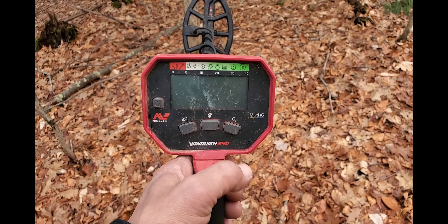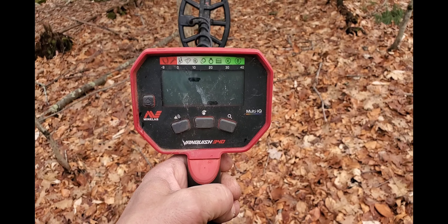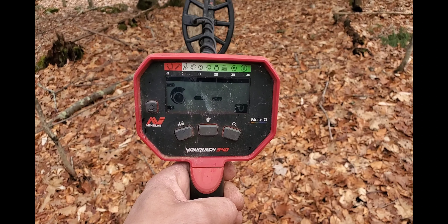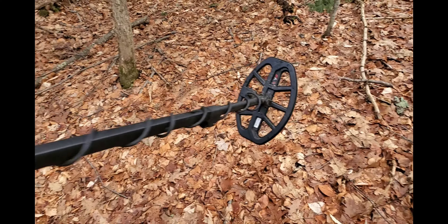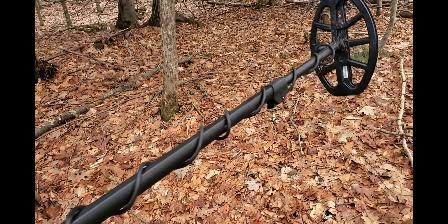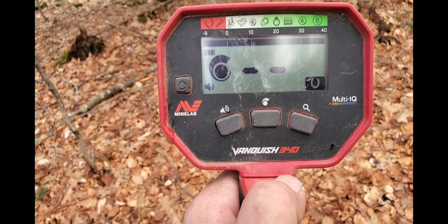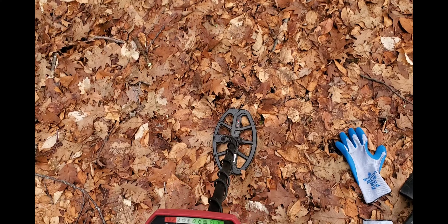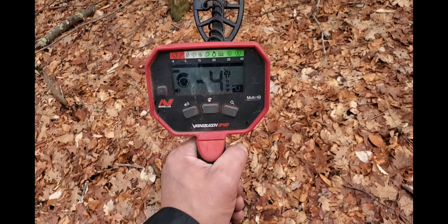Using the Vanquish 340. If you know that sound, it's Minelab. For under 200 bucks, the depth is incredible. You can smash saltwater beaches with no problem. This model is the entry level in the Vanquish series and it doesn't have a pinpoint button, but you can toe and heel — toe, heel — to figure out where you're digging.